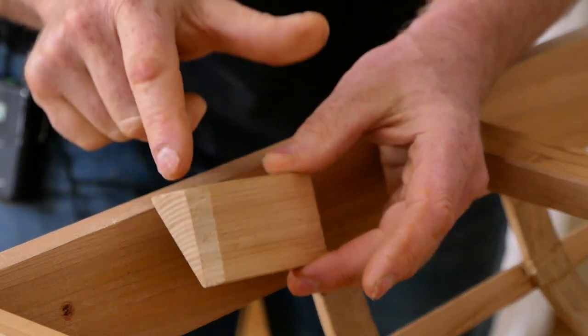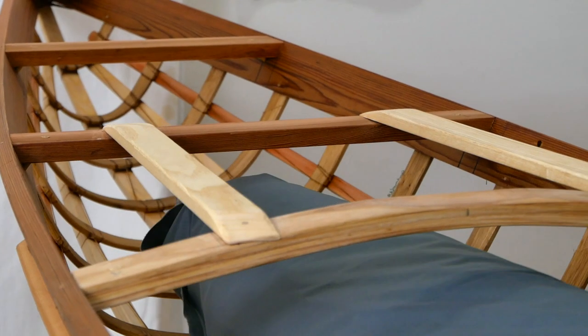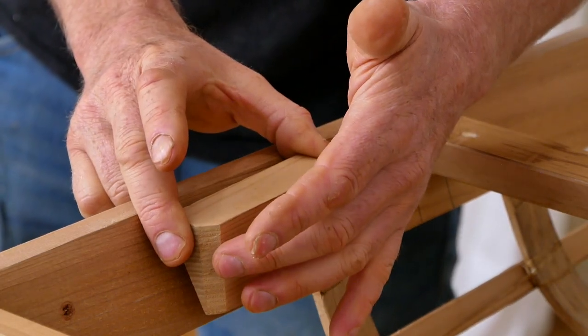That's really important about this block — you want to make sure that all these edges are rounded, because your float bags are going to be sliding back and forth across these edges. You want to make sure that you're not slowly damaging your float bags with the edges of your action camera mount block.